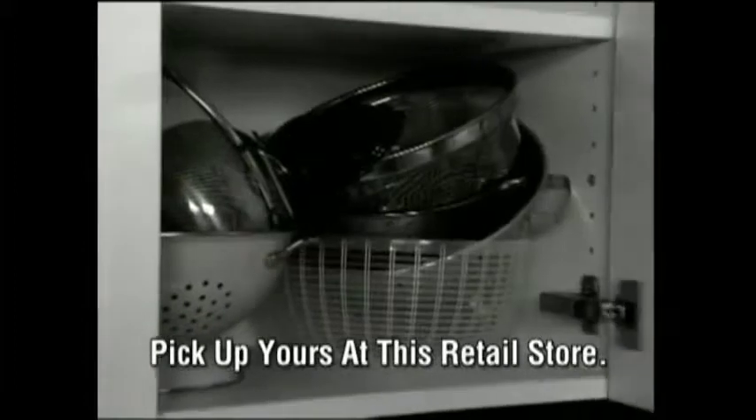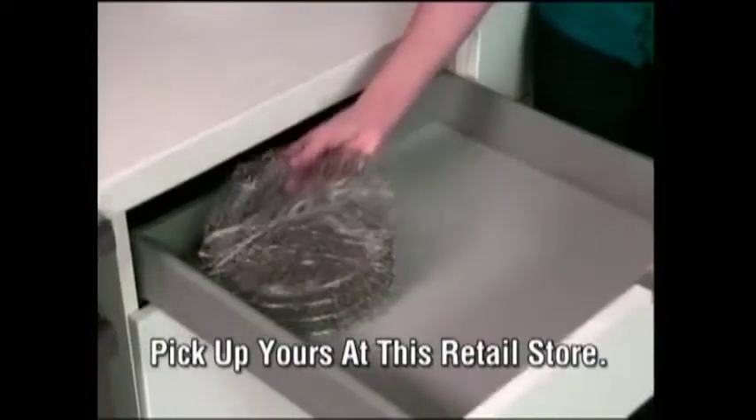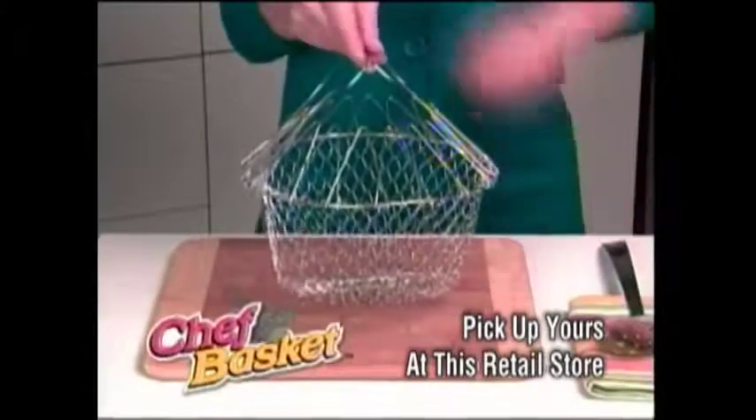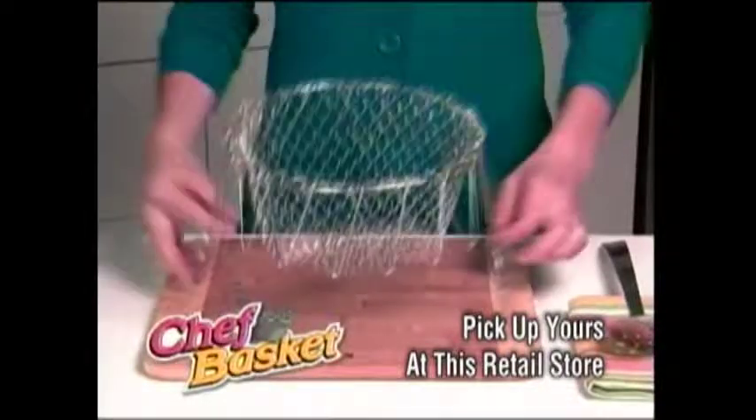It takes the place of all these clunky items, but the Chef Basket folds flat like this for easy storage anywhere. The Chef Basket, the new cooking dynamo that transforms itself for dozens of everyday uses. Take yours home today.